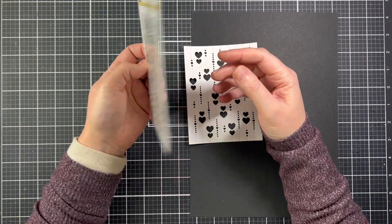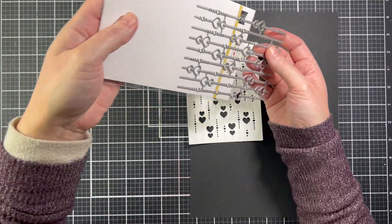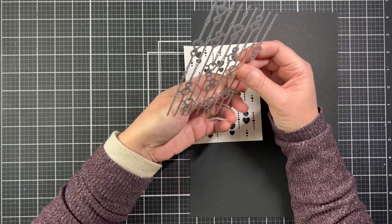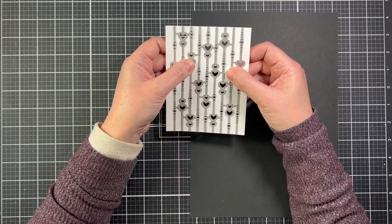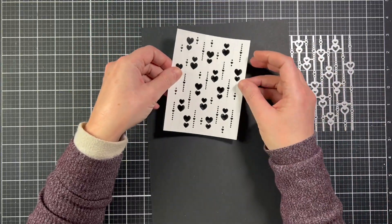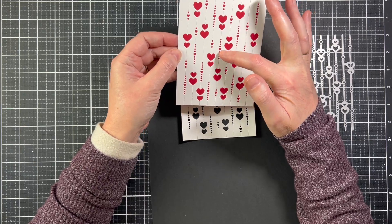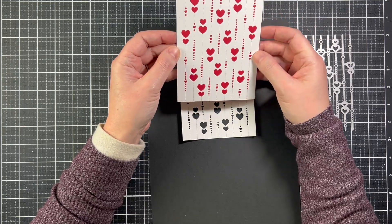This is the Falling Hearts Background Die. There was a similar die in the Christmas collection that came out in October — this is a play off of that. You just put it on your panel, run it through your die cut machine, and it die cuts a lovely background. I have one glued on red cardstock so you can see all the little hearts, little dots, and little die cut circles, plus a dotted detail.